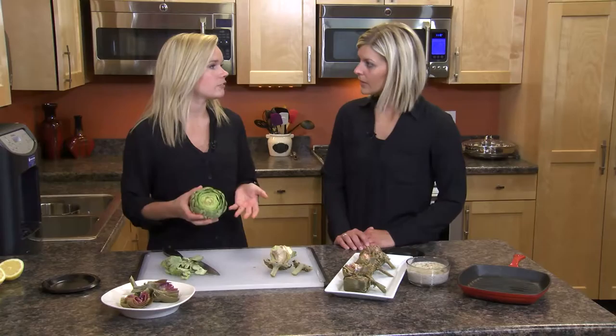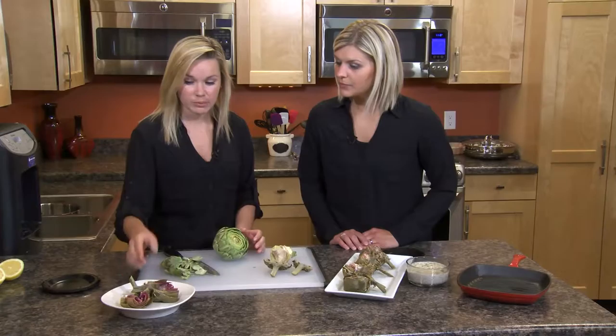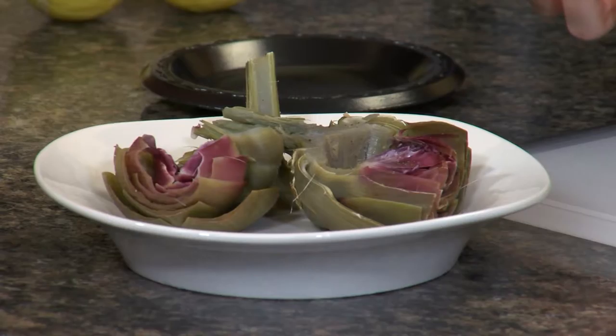From here, what we would do is boil it for about 20 to 40 minutes. When it's done boiling it comes out looking like this. We sliced it in half and pulled out — you'll see this indentation here — that's where the choke lived before.